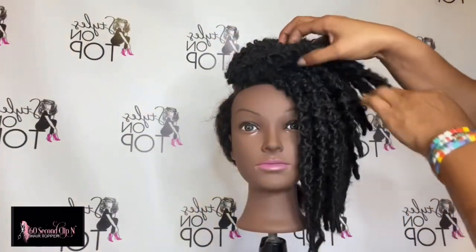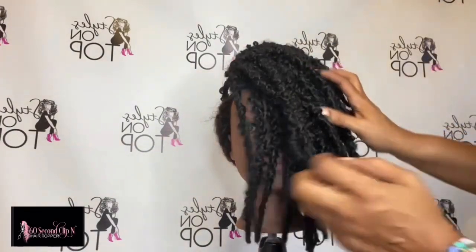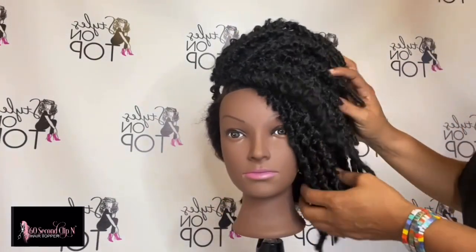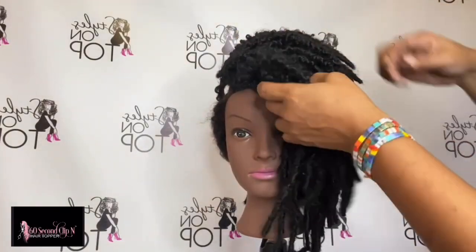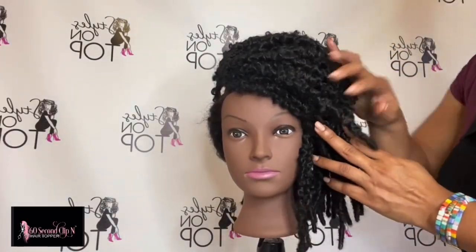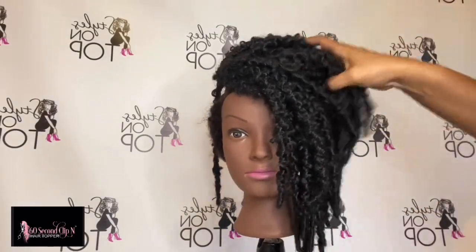I get a lot of questions — can you show us the back, how does it look, how does it work, can I wear it if my hair is a certain way? So I thought the best way to show you how it works is to just do a demo. You can see that the topper is nice and full. There are a ton of locks here, and if you order this unit and you don't want it as full, you can request that it not have as many locks.